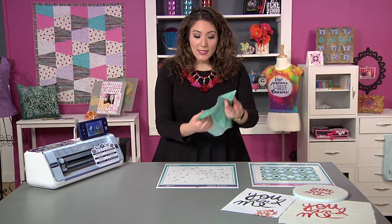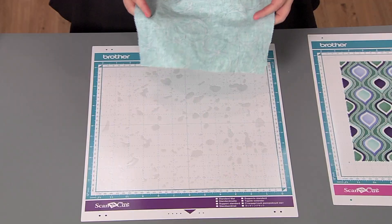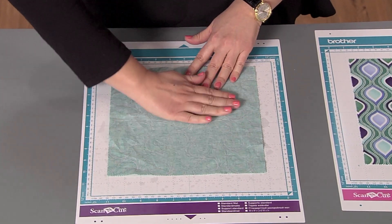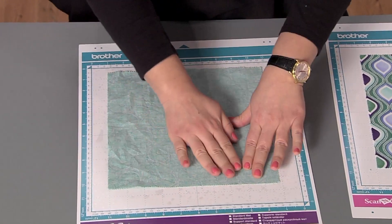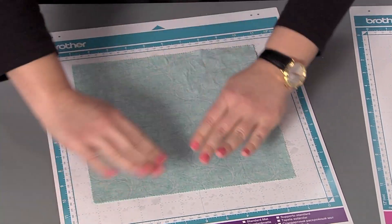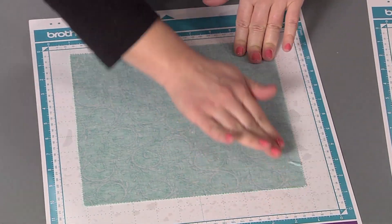Once that's done, I'm able to take my unironed fabric and put it with the design side down, smoothing it right onto that adhesive. I'm essentially ironing it with my fingers so that it stays in place, smoothing out all of those wrinkles. Perfectly easy.